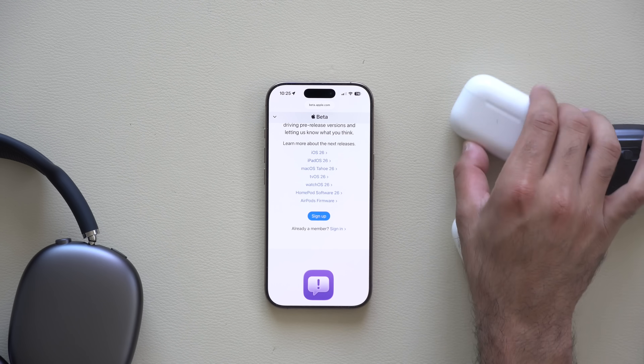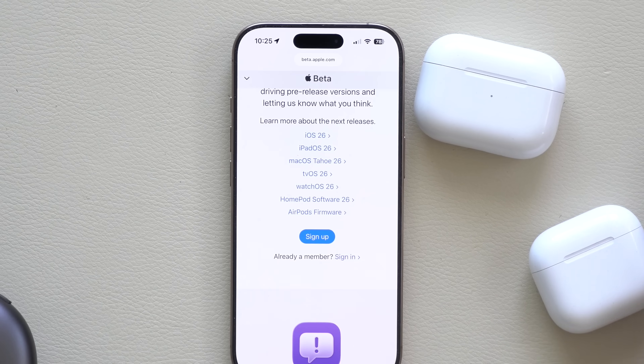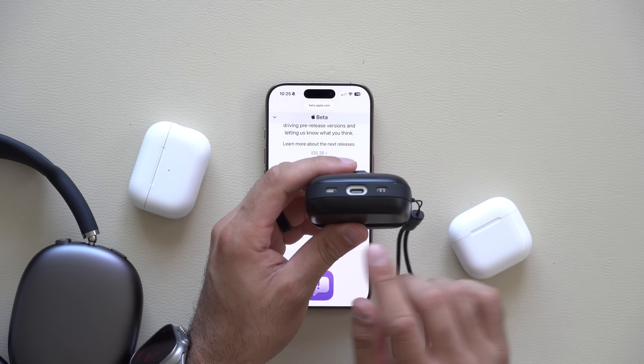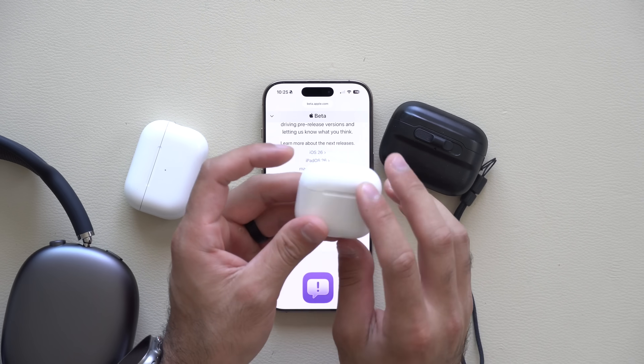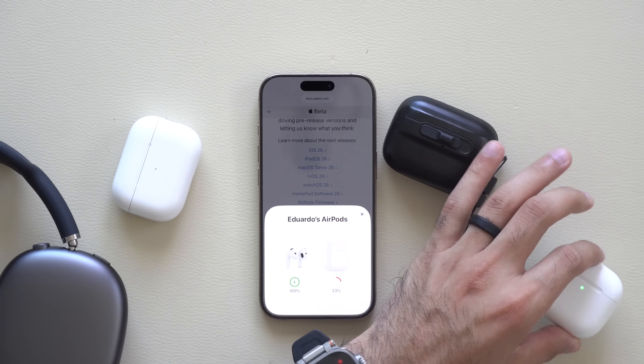Now that the public beta of iOS 26 is officially released, along with this update we also got a pleasant surprise because AirPods can now support developer beta updates even if you're on the public beta version of iOS 26. This means AirPods — once you update, so long as you have the second generation AirPod Pros, doesn't matter if it's the USB-C or Lightning version, and even the regular AirPods 4 active noise cancellation or non-active noise cancellation — are fully supported. This will allow these AirPods to take advantage of studio-grade microphone recording as well as camera controls.